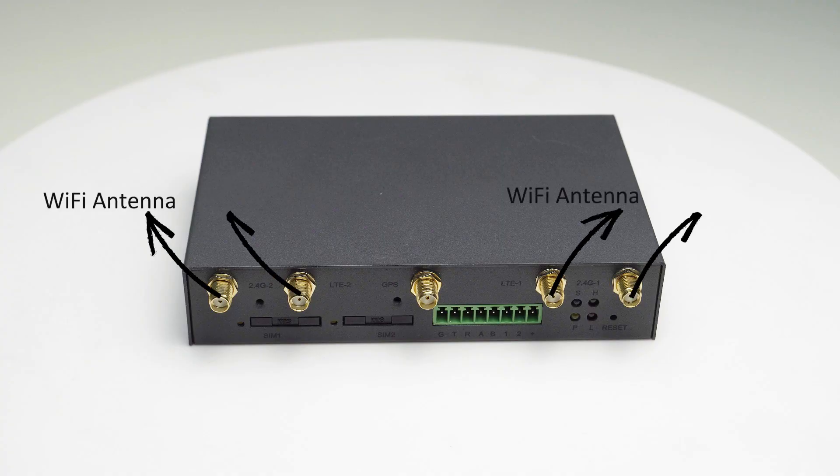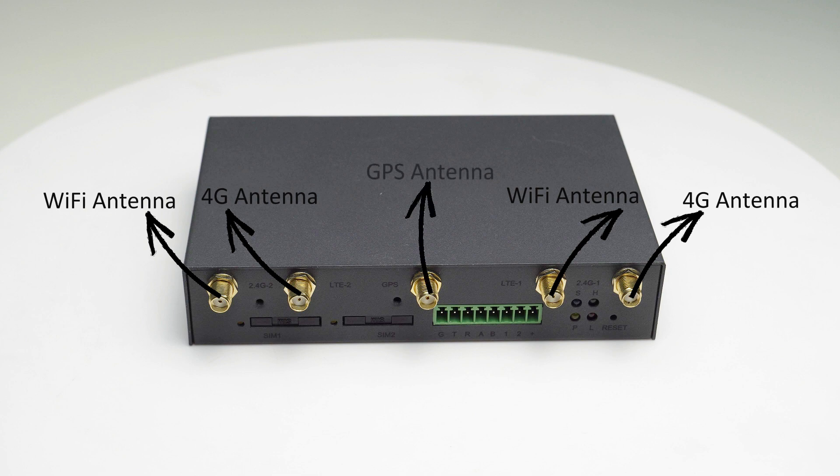Wi-Fi antennas, 4G antennas, GPS antenna, SIM1 and SIM2.